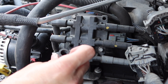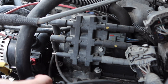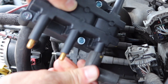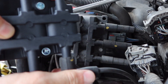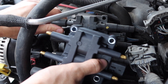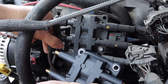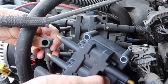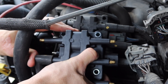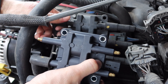A little dielectric grease in here will keep these guys from corroding. I'm not too worried about it — there's probably a little bit in here already. There's some Denso spark plug wires. I'm doing this as I go so I don't mix them up.